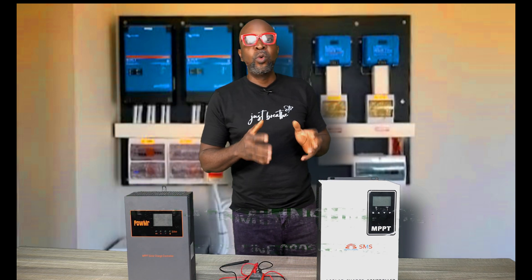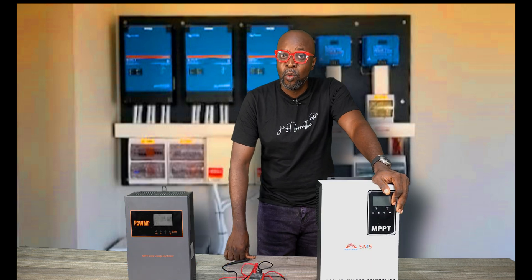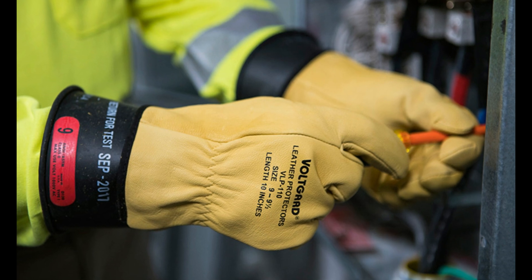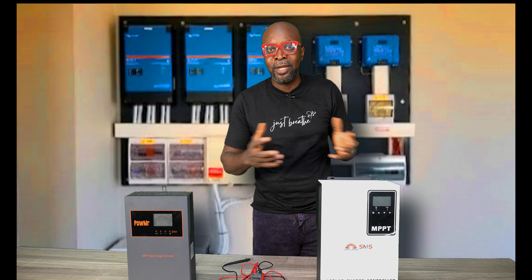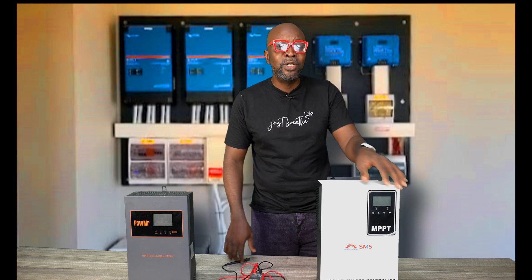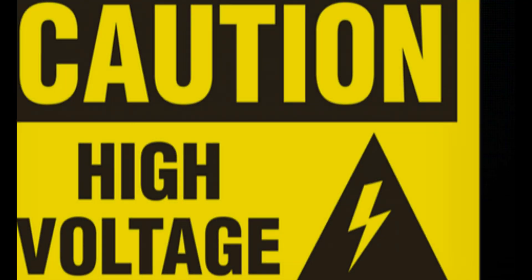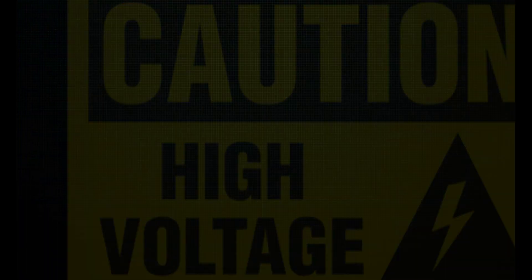When doing a connection with the high voltage charge controller, you need to be extremely careful. First and foremost, you need all the protective gear. You need to wear non-conductive gloves to ensure you don't make contact with the terminals while doing the connection. Imagine being jolted by 600 or 500 volts — that's crazy. That actually happened to me, but it wasn't as much as 500 volts, otherwise I would not be here talking to you.